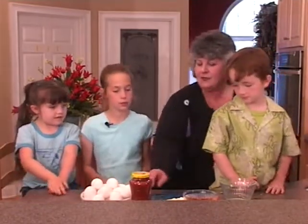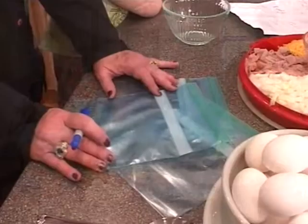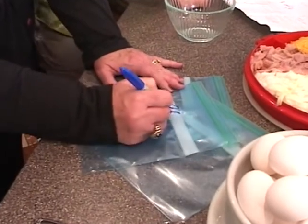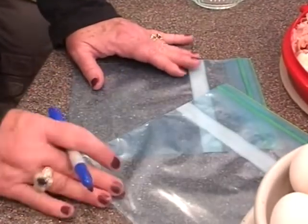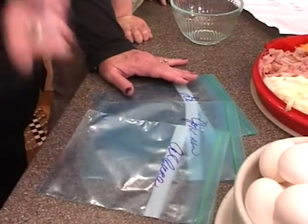The first thing we're going to do is put your name on the bag, so when the bags come out of the water, you know what's yours. Allura, how do you spell your name? A-L-U-R-A. When we put your ingredients in here, you'll know this is yours when it comes out of the hot boiling water.